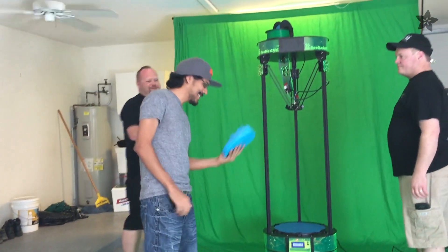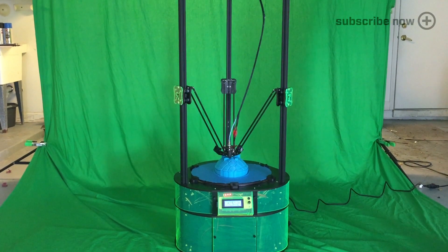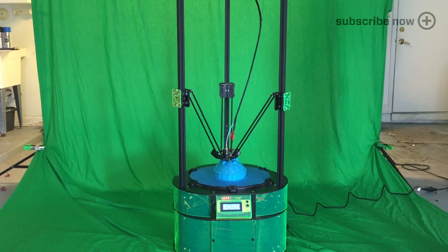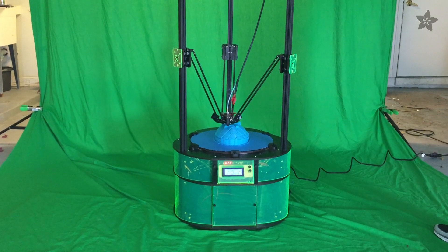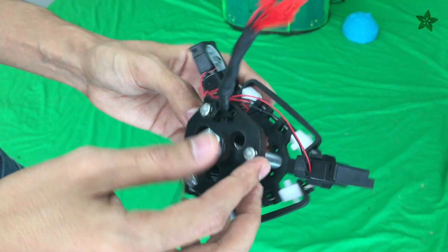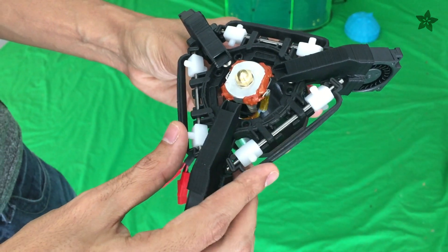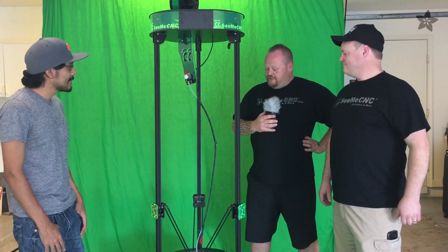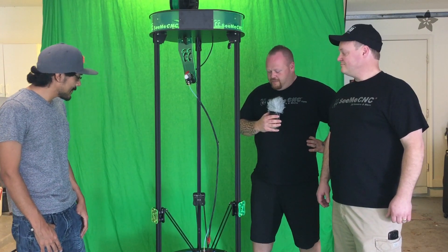JJ did all the design work. Andy did the assembly work on it. We all got it calibrated and printing here. This is actually only its third print ever. It's loosely based on our Rostock Max V2 kits that we sell, which is also just like our Orion Deltas that you can find on Adafruit's website. But this one has a 15-inch diameter, 36-inch tall, heated bed.